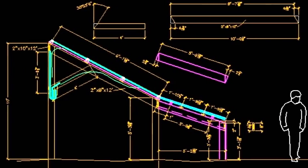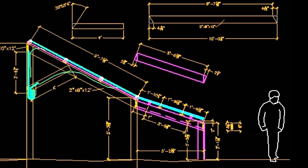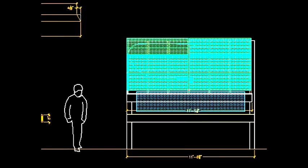Here are some sketches I did before I built it. I attached grounding lugs to each panel and ran grounding wire down to an 8-foot copper ground rod.